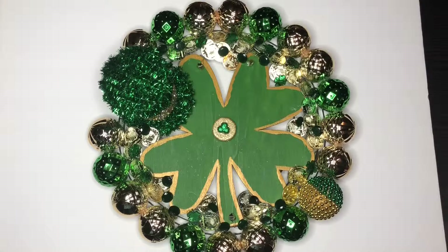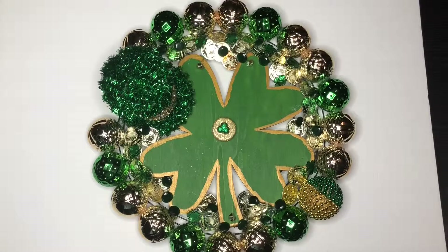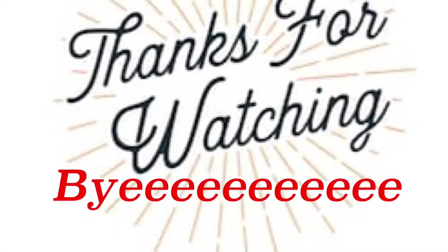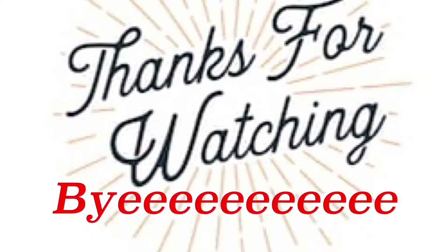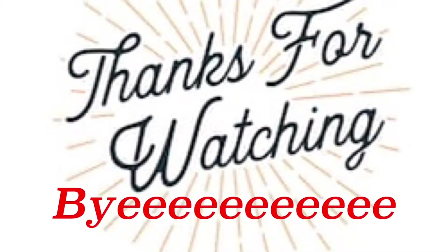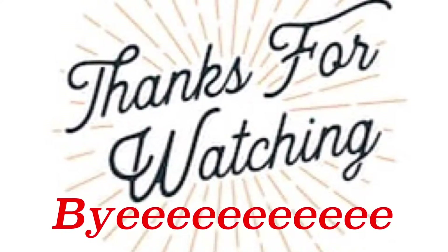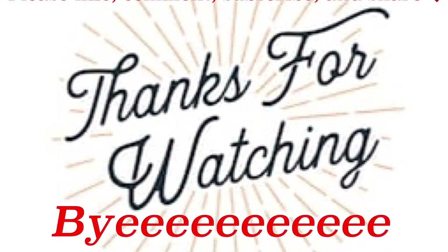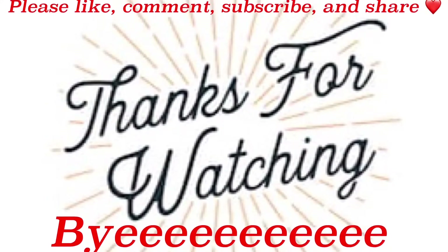Here is the completed look. I was not about to open this door and hang this wreath at 2:30 in the morning — nope, I don't care how much you beg, I wasn't going to do it. So what do you guys think? Do you like it? Well, guess what — I don't like it either! But I just thought I was Irish like three minutes ago, so give me a break. And as always, remember, anything is possible with Tony. Bye!